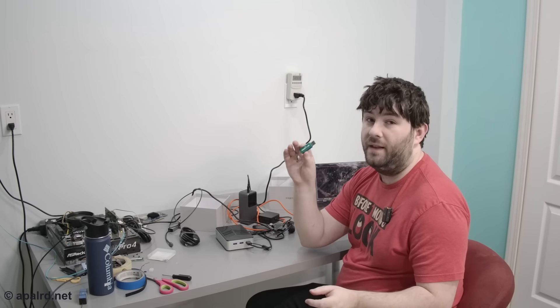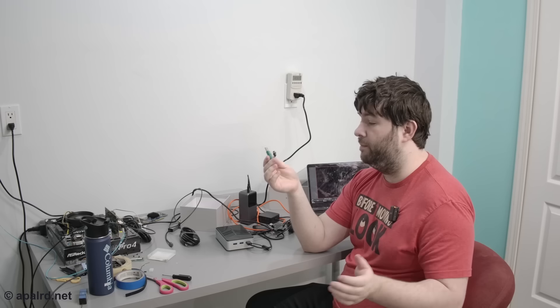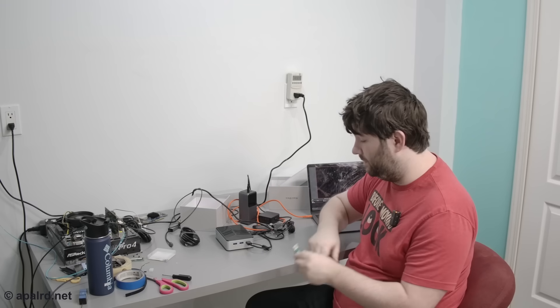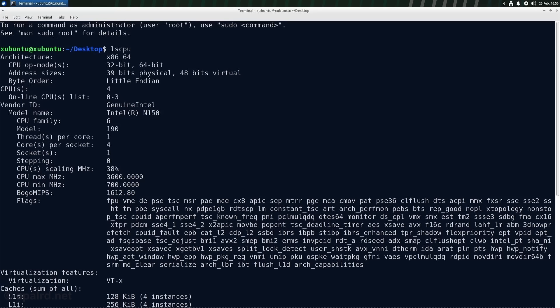Before disassembly, I want to power it up and inspect the hardware in Linux. Booting the latest Xubuntu LTS with a long-term kernel, running lscpu confirms it's an Intel N150 — a step up from the N100, but not a huge one. It's a 64-bit system with 39-bit memory addressing, four CPUs, and no hyperthreading — one thread per core.